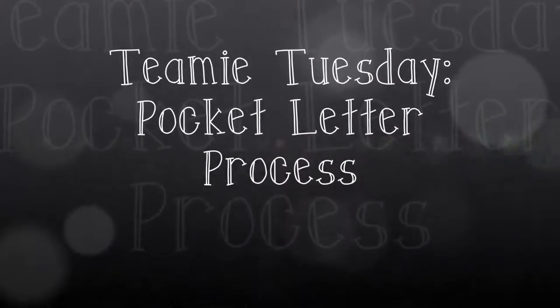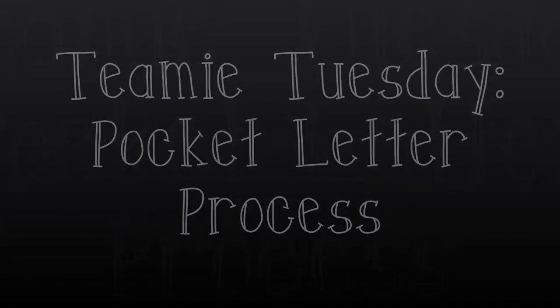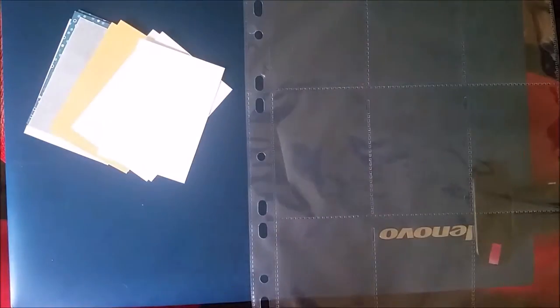Hi guys, it's Alison from Scarlet Moon Crafts and today is Tuesday which means it's time for Jaimie Tuesday. The theme this week, as you can see from the pocket sleeve, is pocket letters. I used to make pocket letters all the time and I hadn't really made them again until I did my Happy Meal workshop a couple of months ago and it's got me into it again.